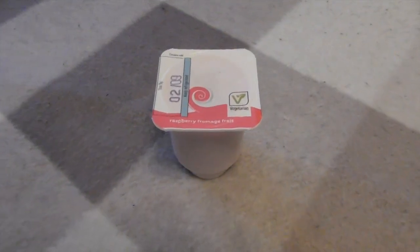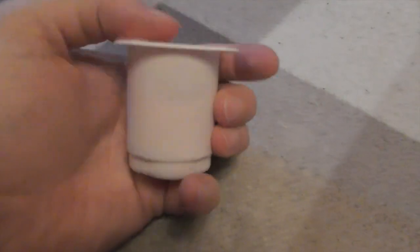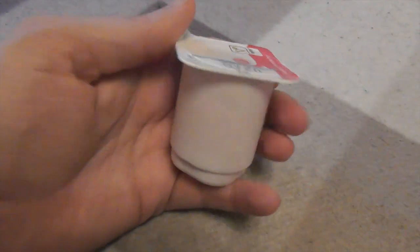Finishing up with this fromage frais, which is very small — holding this makes me feel like a giant! Mmm, that's really good. What flavour is it? Raspberry. Loads of flavour. It's very nice.